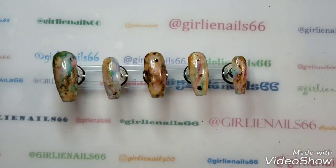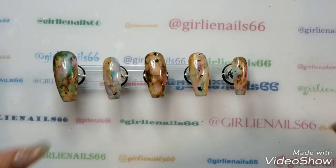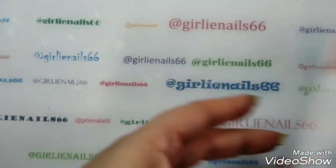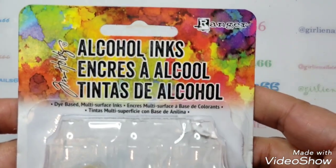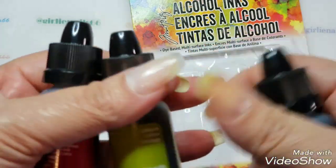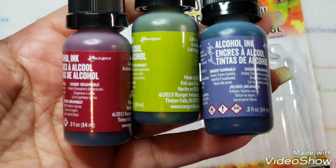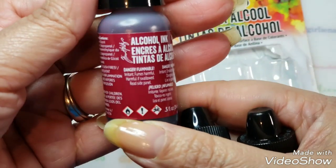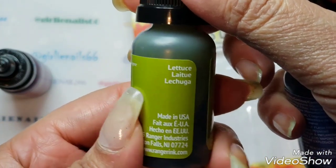I actually went to Michael's yesterday — my husband was out so I was all alone — and I grabbed some more alcohol inks. The ones I'm using are Tim Holtz alcohol inks and they come three in a pack. They always put assorted packs so you don't really get a choice of what's in the pack. This one is cranberry, then this green one is called lettuce, and this one is eggplant.